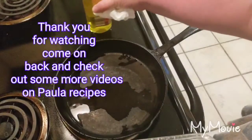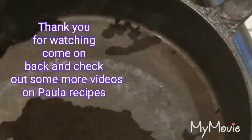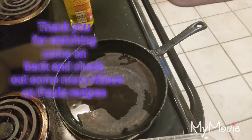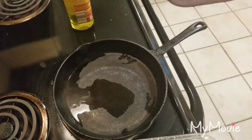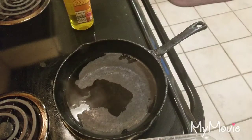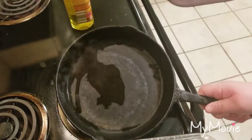I'm going to season it with olive oil. I never let the cast iron dry on its own because it will rust. If you keep it seasoned it won't rust. As you can tell, the water takes a little bit of time to evaporate off.